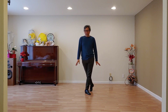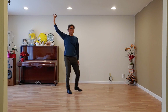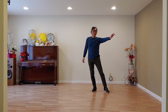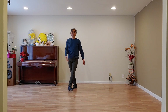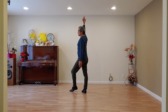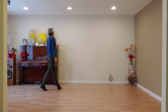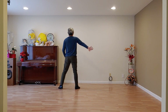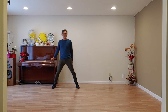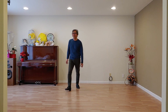One, two, three, four, five, six, seven, eight — this is the first section. And then one, two, three, four, five, six, seven, eight — second section. One, two, three, four, five, six, seven, eight. And then stop there. Hope you enjoyed the dance. Thank you, bye!